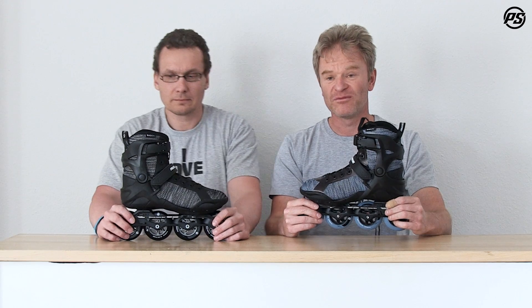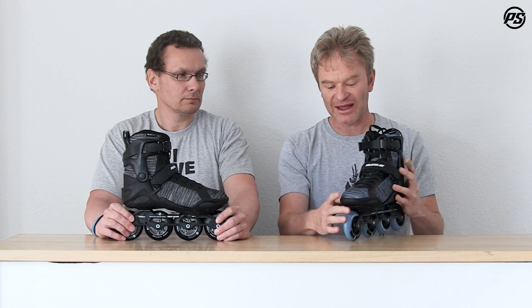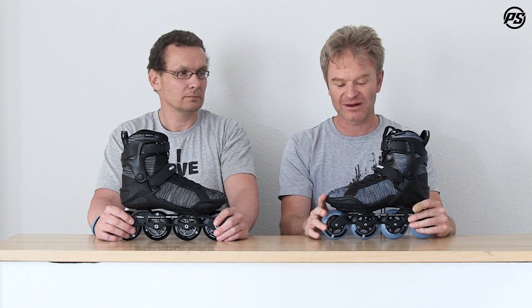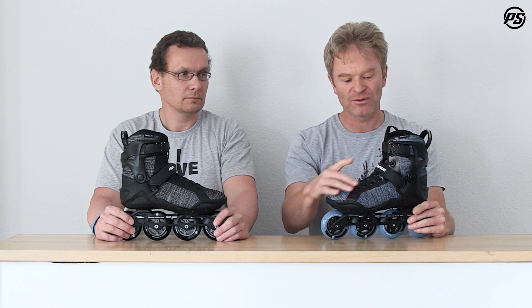We have the new PowerSlide Fusion Radon Skate as an 80 millimeter setup, which is a beautiful looking skate with a flyknit and a powerknit upper material that wraps around your foot perfectly. We have a TPU welded-on lacing part which goes all the way up, giving you a lot of nice support.